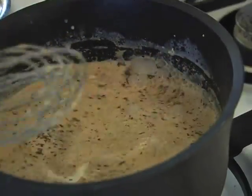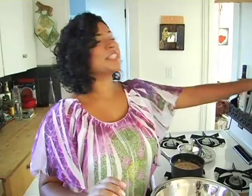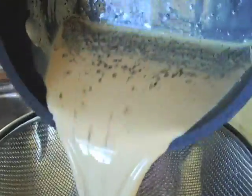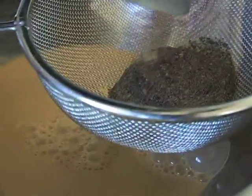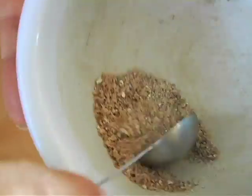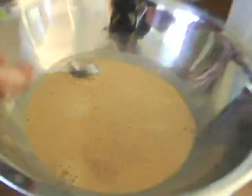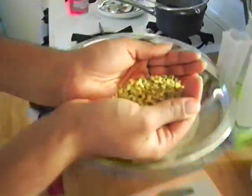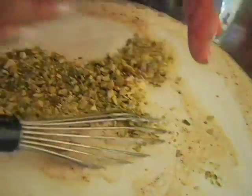The milk has turned a little browner, which is good. We're going to strain it now so that we aren't eating tea leaves. Then add a half teaspoon of powdered cardamom, sweetened condensed milk, heavy whipping cream, and for some crunch I chopped up some pistachios — just a handful.